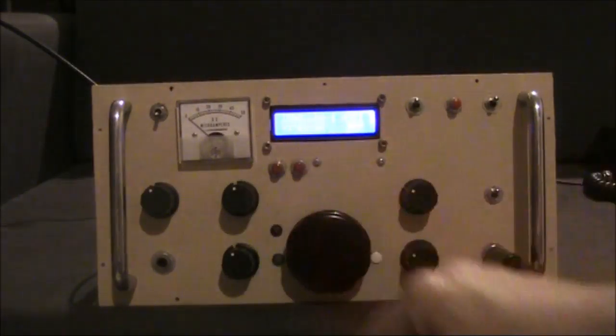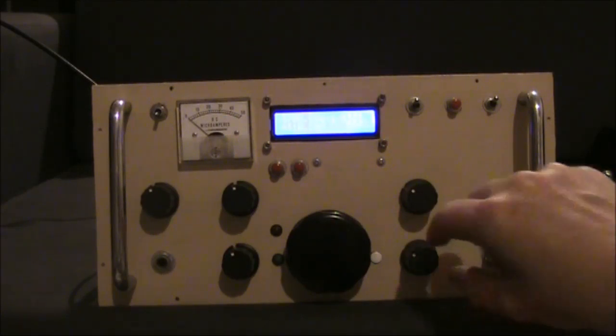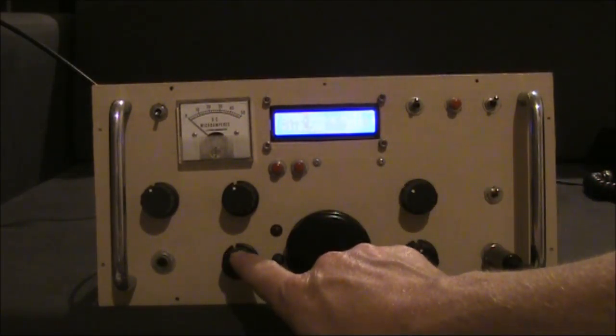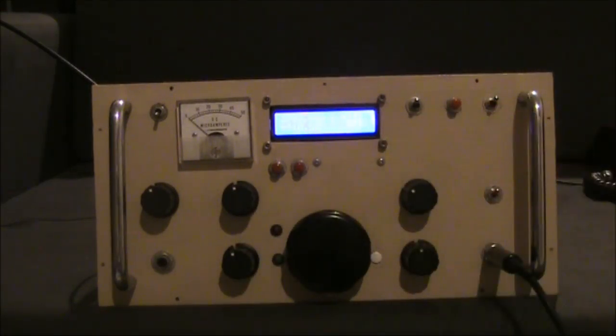The S meter is not connected, and neither are most of the controls. But you can adjust the volume, the tuning, and the band, as well as the VFO tuning speed.